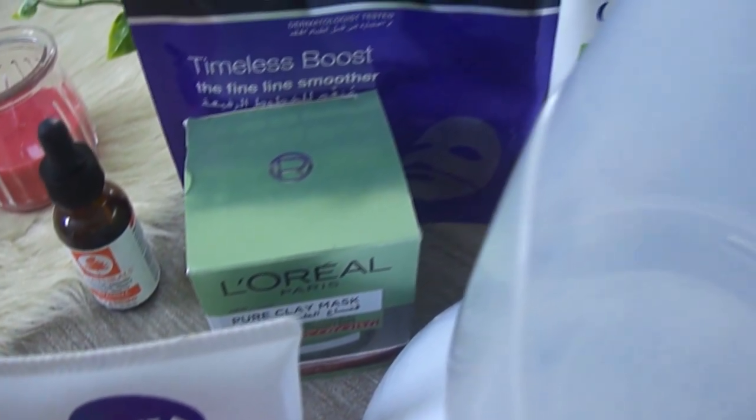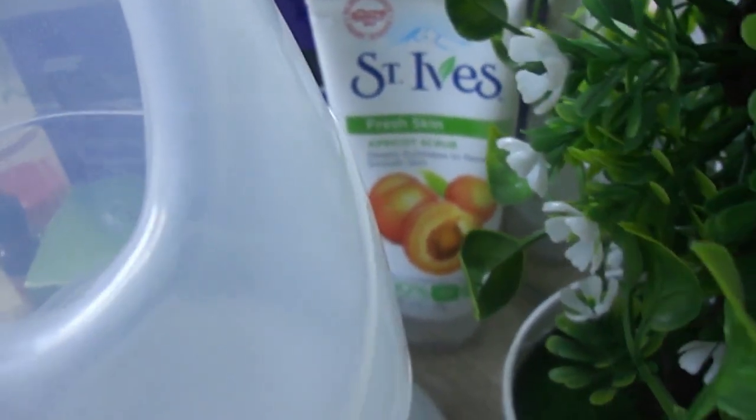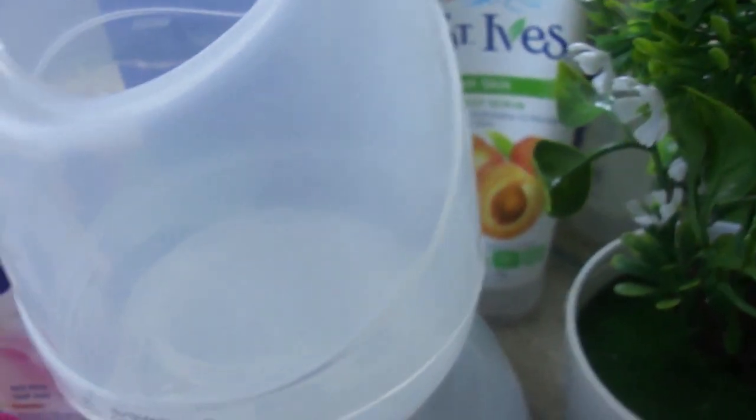I made this facial on this special day because it's ready, and I wanted to share with you how to do a facial in a professional way.